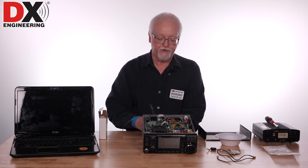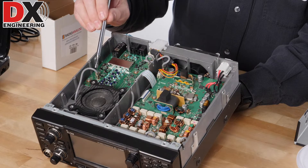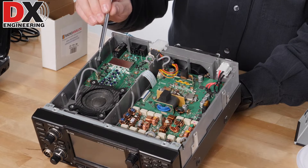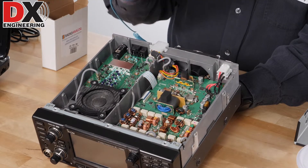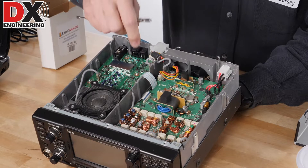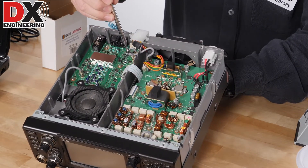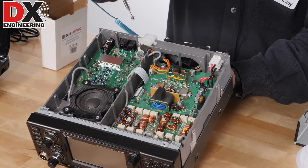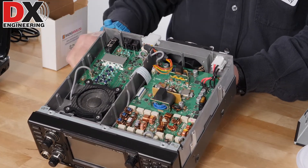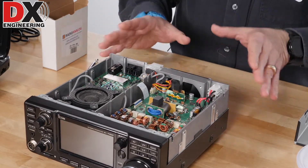If you want to use the filters, you need to take this cable here — it will be removed and that will still give you the filters in the radio. If you want to bypass the filters, there's another cable just down here, the one on the bottom closest to the ribbon cable. That cable would have to be removed and you would use that connection instead to bypass the filters in the radio.